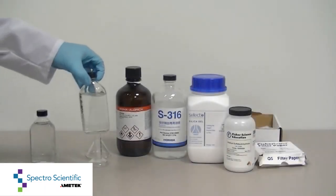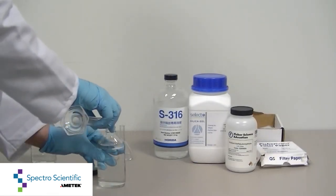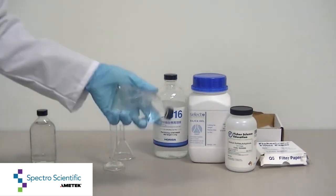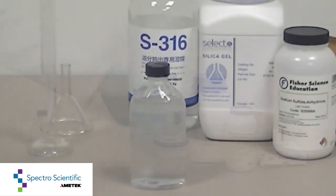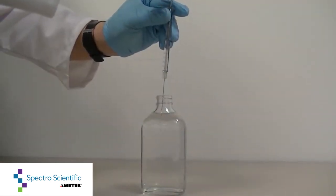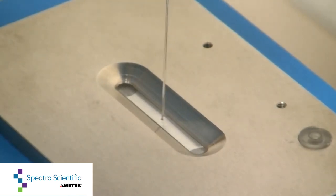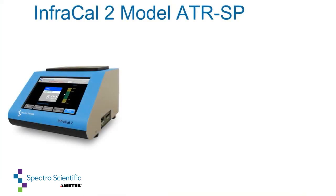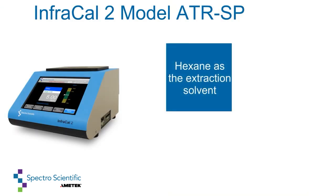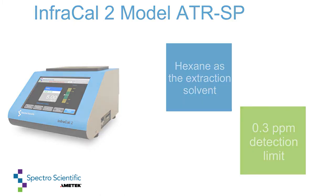Collect a measured amount of sample. Add a measured amount of solvent. Shake for two minutes. Allow the sample and solvent to separate. Extract the sample from the solvent layer with a syringe. Present the sample to the instrument. The InfraCal 2 model ATR-SP uses hexane as the extraction solvent and has a low detection limit of 0.3 ppm.